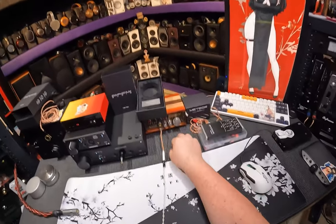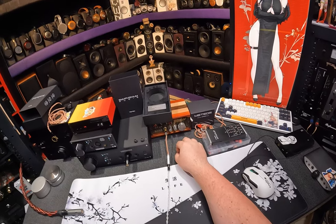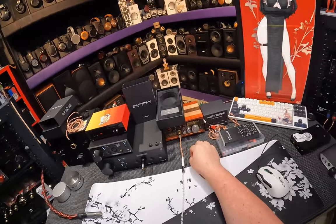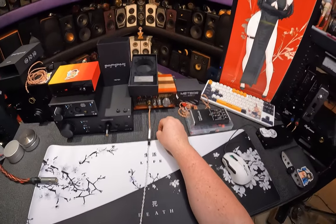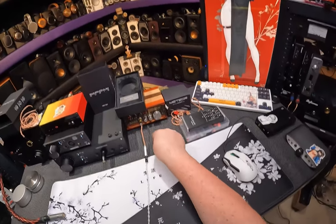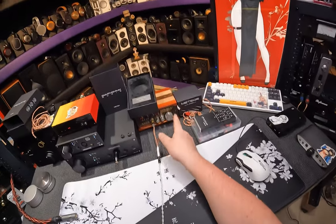I'd put these at least against the Moondrop Illuminations. Do I put them head to head with the Soft Ears Twilight? That's the question — the Soft Ears Twilight is essentially the same cost as these, but a single dynamic driver.